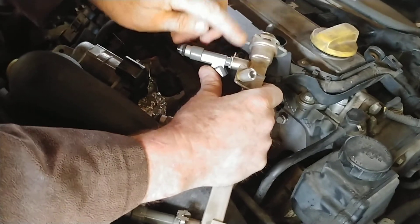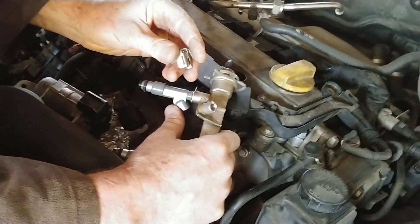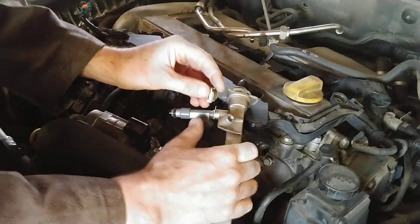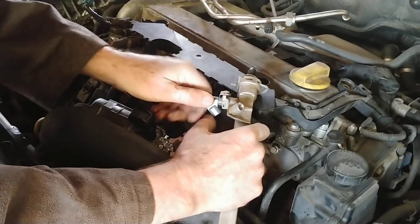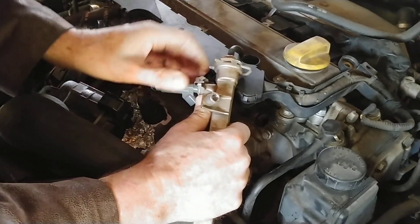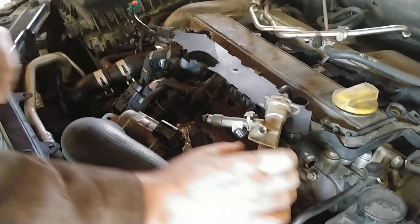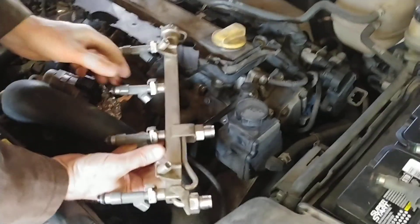There's the tab sticking up — take the clip, make sure it's oriented properly. There — yes, it's working. I already did these other injectors, so we're going to do the same here.